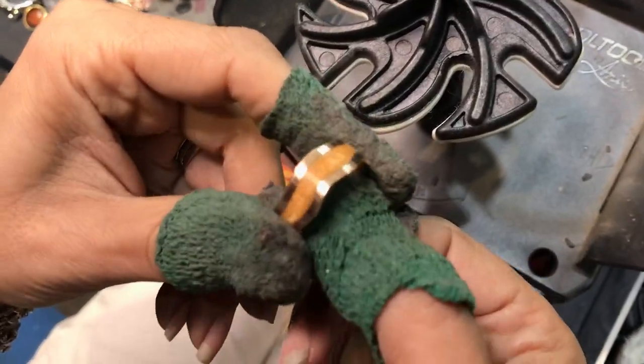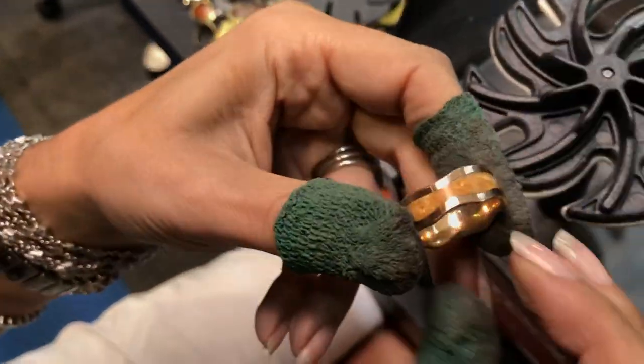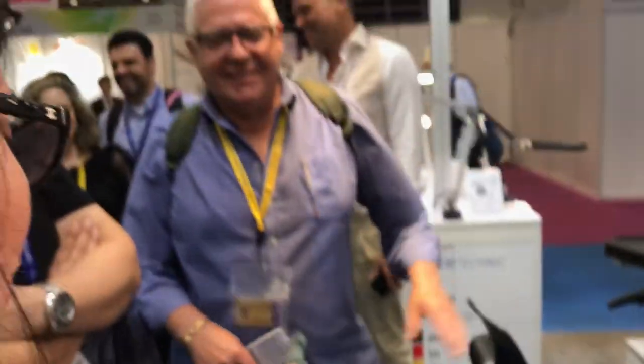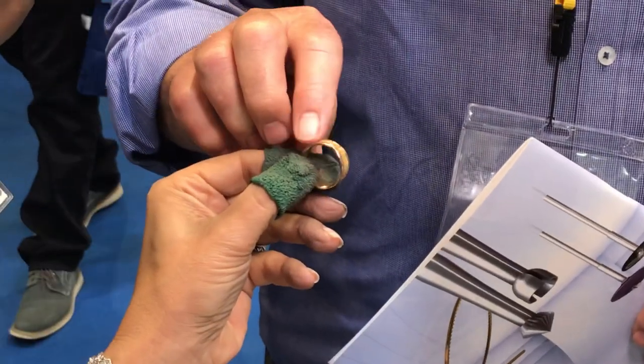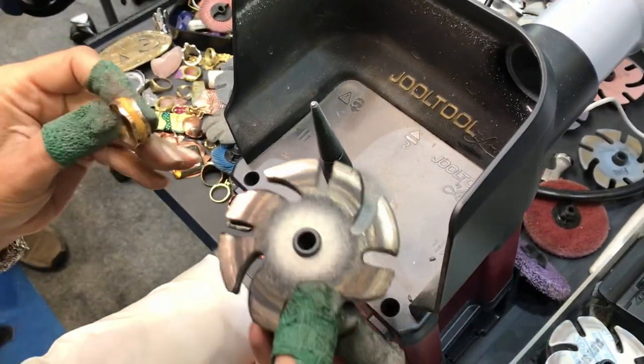From here, as you can see, we're nice and even — oh, it's beautiful! If I had feel-a-vision, you guys would have to feel this. John, come here and feel this — it's your ring. Just feel how even this is without me even polishing it yet. Very, very even — satisfying feeling.